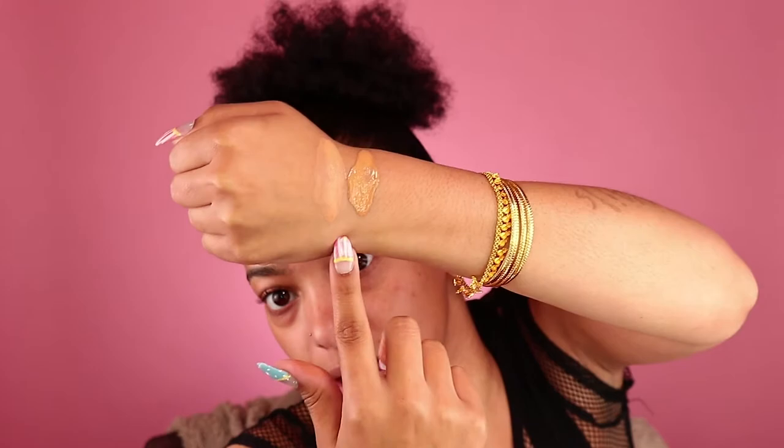I dampened my beauty blender — one of the ones from the little carton — it's really really soft and nice. I'm gonna swatch these out to see which one works best. This one's 27 and this is 31. It's looking like 31 is gonna be my shade because 27 is a tad too dark.